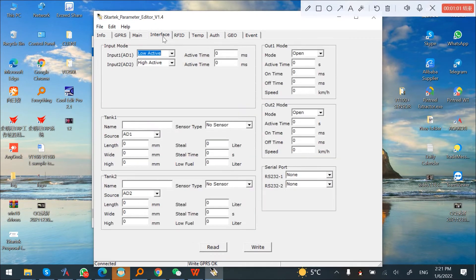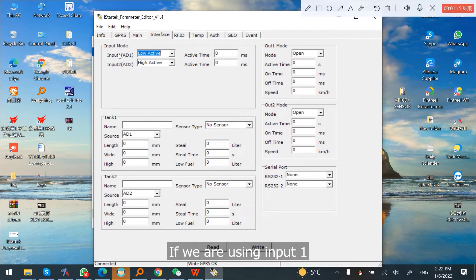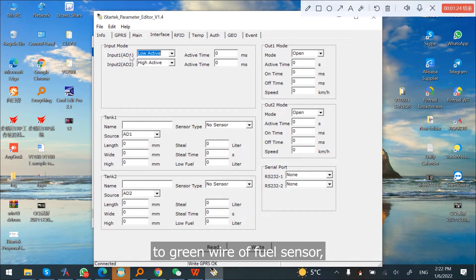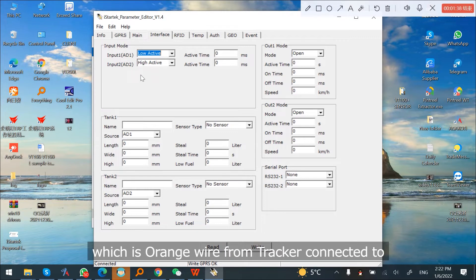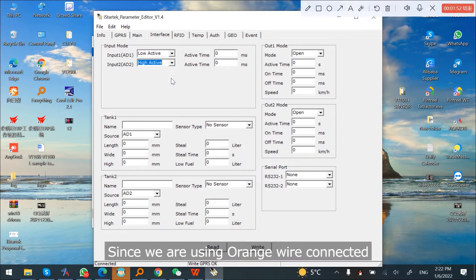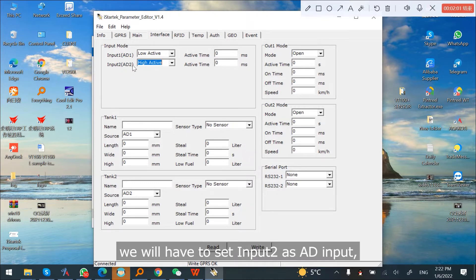Click Interface and set the input mode. We can set input 1 or input 2 as analog input. If we are using input 1, which is the white wire of the tracker, we can set input 1 as AD input 1. If we are using input 2, which is the orange wire from the tracker connected to the green wire of the fuel sensor, we set input 2 as AD input 2.